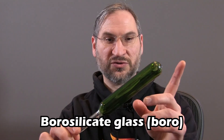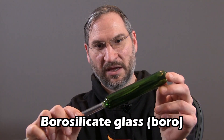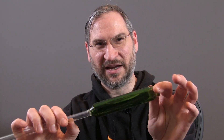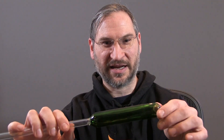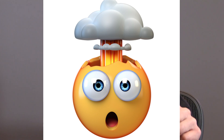Let's talk about the material that these pipes are made out of. They are made out of ultra durable borosilicate glass. Any time you look at functional pieces, make sure that it is made from borosilicate glass, or else you have the chance that it will crack or explode in your face when you put a lighter on it. So make sure you get one that is made from borosilicate glass, or boro for short.